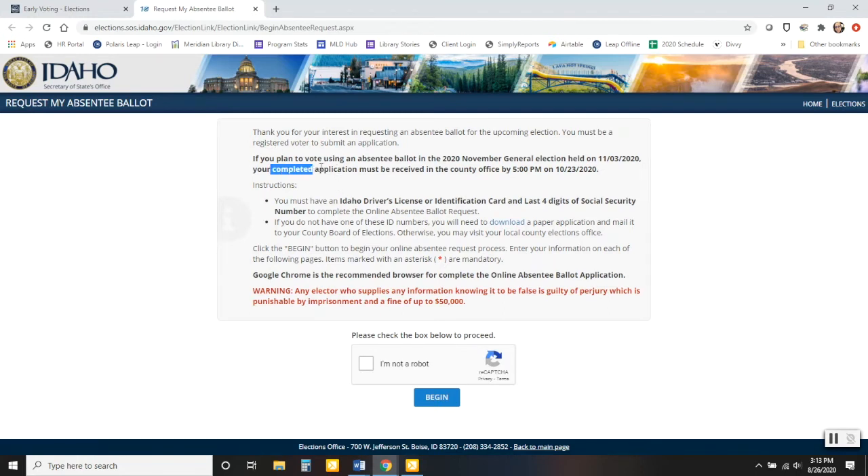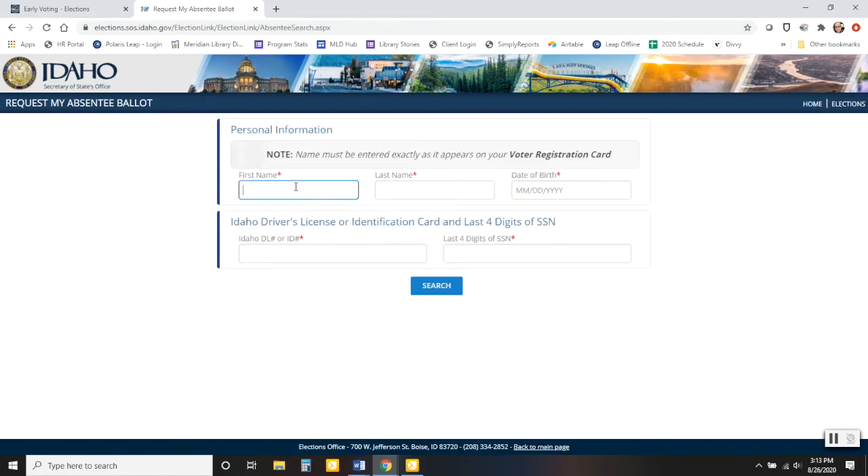You can see that your completed application must be received by 5 p.m. on October 23rd of this year. You'll also need your driver's license or identification card. Then you just confirm you're not a robot and click begin. There are questions — you fill it out like a normal online form, click search, and it'll find you. That's how you request your absentee ballot. You do need to be registered to vote already when you go to request the ballot.